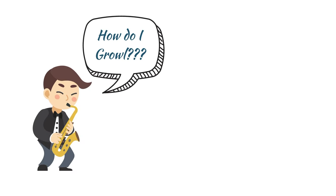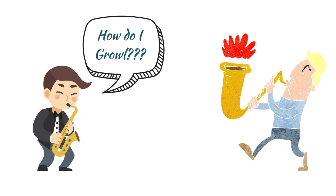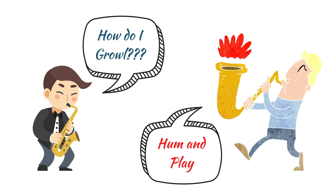I remember when I was about 14 or 15 years old asking my teacher how to growl on the saxophone. It's something that I really wanted to know how to do. He told me you just hum or sing a note and play and you'll get a growl. So I tried that and... nothing. I would start humming and then go to play, but every time the note just came out like a normal note.